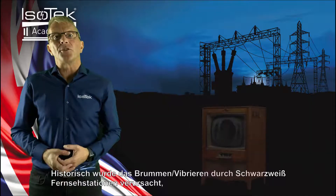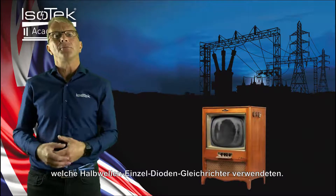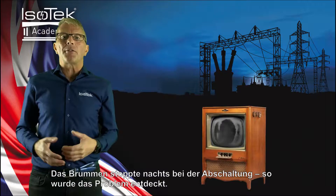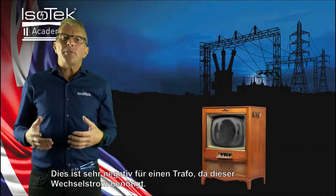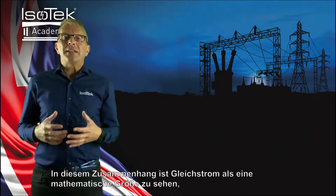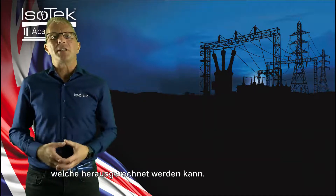Historically, this problem was caused by black and white TVs causing hum by using half-wave single diode rectification, which stopped when TV closed down at night — this was how the problem was discovered. This is very bad for transformers as they demand a symmetrical supply. DC in this case is a mathematical term, which can be removed as pure DC would be.